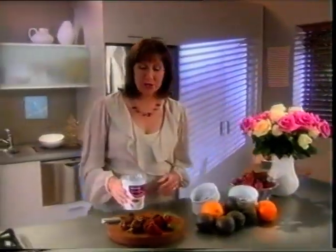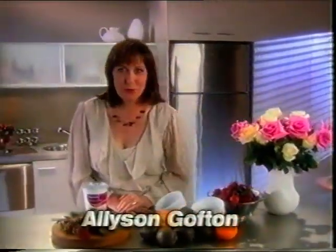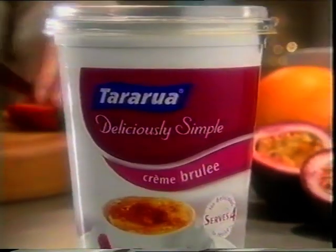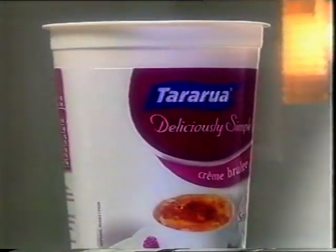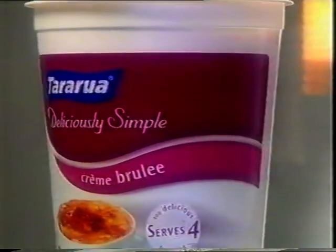A luscious, creamy berry trifle and strawberry passion fruit crème brûlée make wonderful summertime desserts. For the crème brûlée, remove the foil and microwave a pottle of new Taurua crème brûlée. It's delicious, convenient and fail safe.